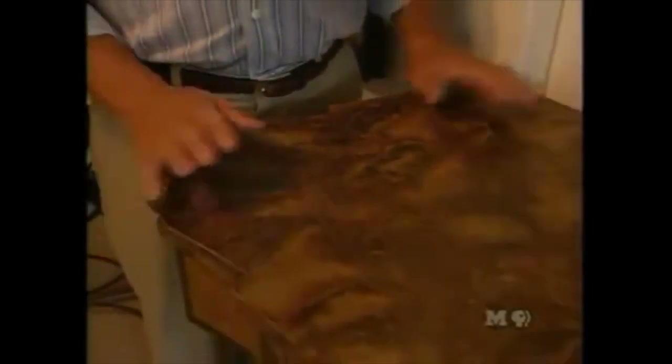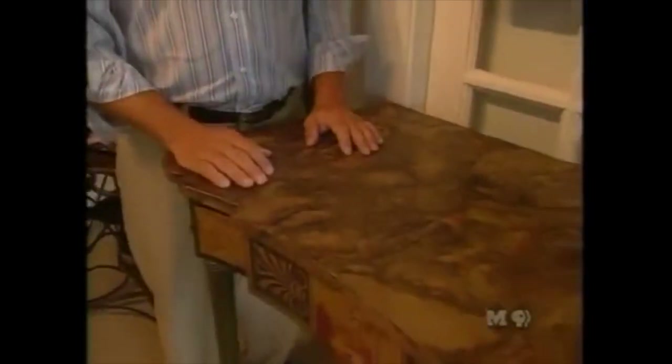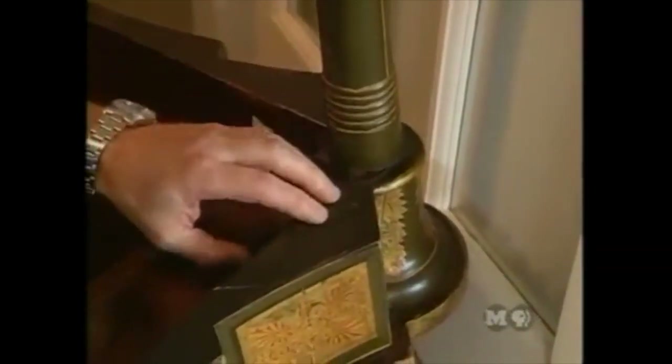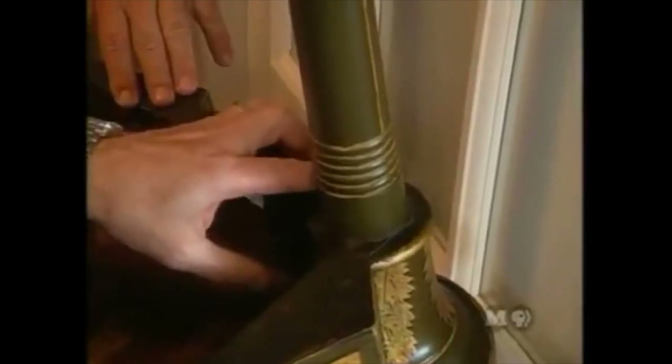Norm notes the table seems a bit high. Guy explains it was the southern taste for hospitality and entertaining — people liked to mix drinks, so the tables were high for drinking. Norm asks to flip it over to see the construction, and Guy agrees.